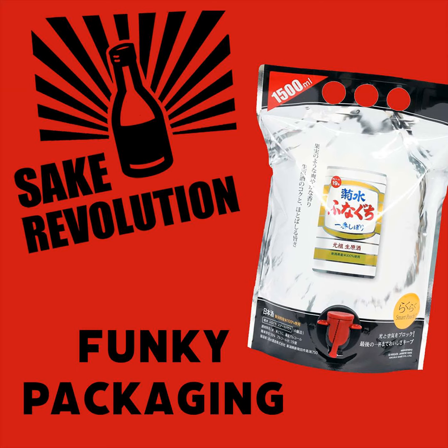So boxed wine has a little bit of an image problem, just like cup sake does. It makes me question — is it just an image problem or is there something wrong with this technology? It seems like it's really good at preserving the contents. And at the very end of that one-minute video, they show the woman folding up the bag and putting it in the recycling — it's thin as a piece of paper. It goes from being this heavy thing to something you can recycle very easily.